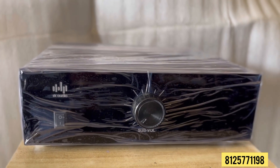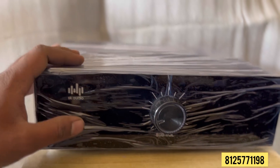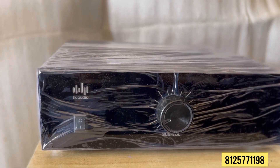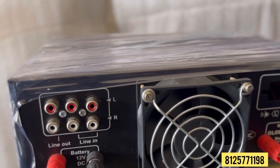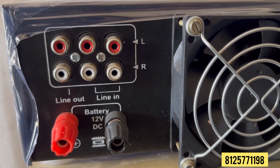This is a subwoofer. It has 400W output per channel. This is a counter switch. This is the total front panel. This is a RCA socket. This is a subwoofer pre-input.